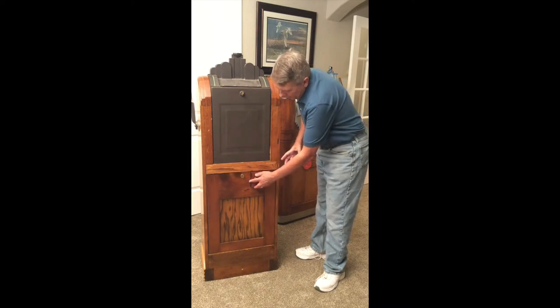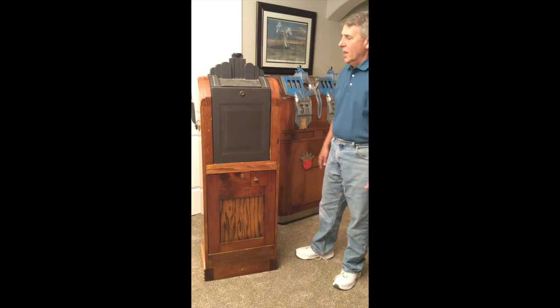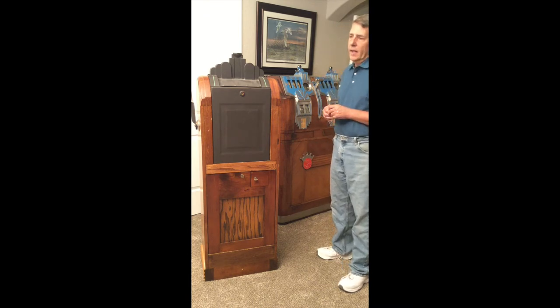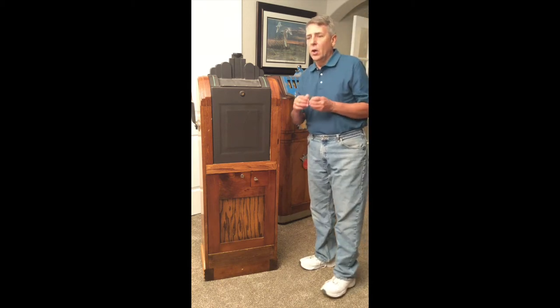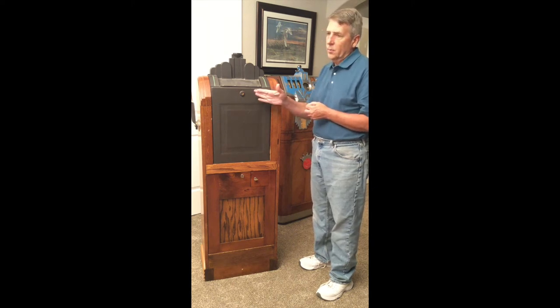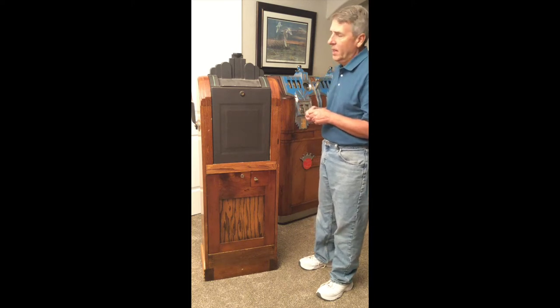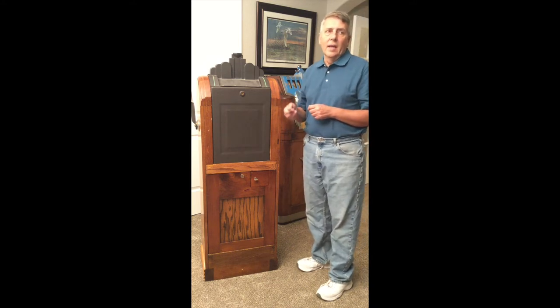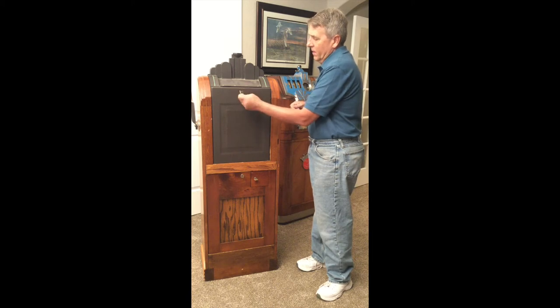When I bought the machine, the owners did not have the key to the back door — they only had two keys for the lower section. So I wasn't able to get into it until I got home. Fortunately, I have a bucket of keys I bought somewhere, and I started going through all the keys hoping to find one that worked. If I couldn't, I could either drill the lock out, which I really didn't want to do, or take it to a locksmith who's had some success picking Mills locks. To make a long story short, on the very last key, it opened up the back door. I was thoroughly amazed — it fits perfectly.